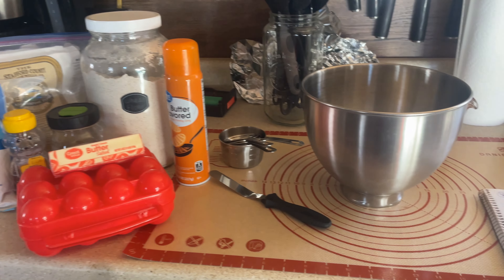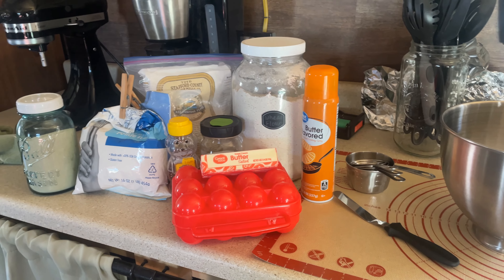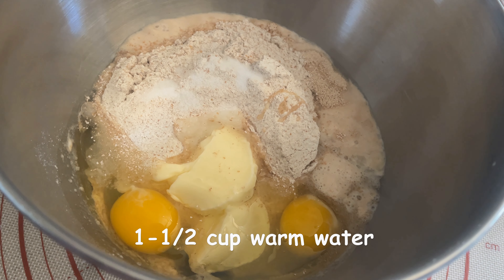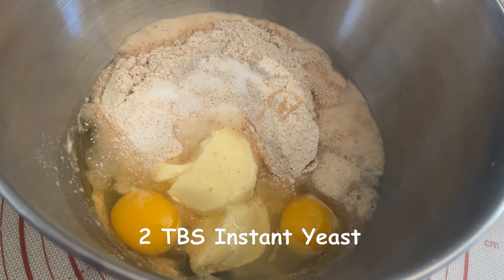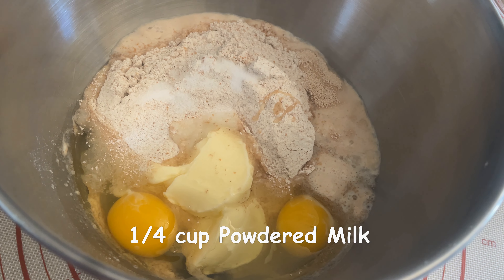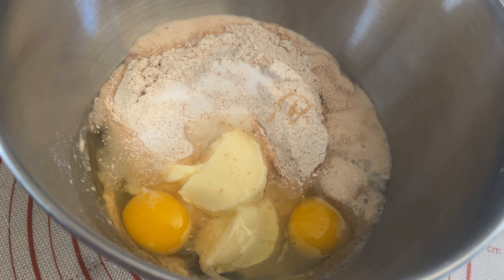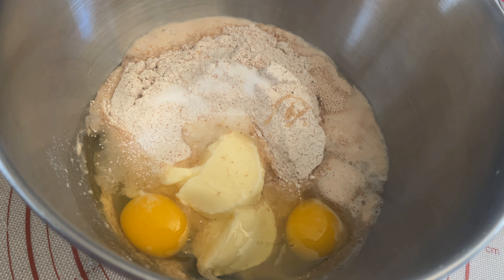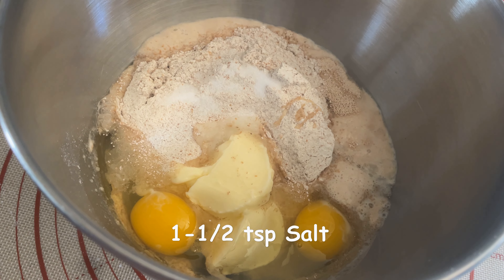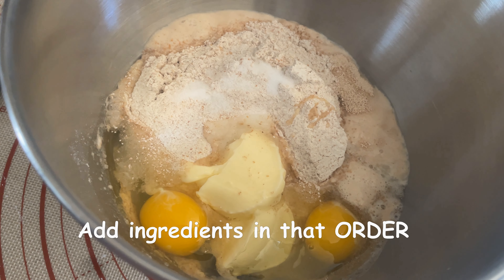I have all my ingredients together. I had made some biscuits and gravy this morning, so I had to clean things up, and I finally got it all together. So in my bowl I have put in: one and one-half cups warm water, two tablespoons of instant yeast, a quarter cup of honey, a quarter cup of powdered milk, a quarter cup of potato flakes, two cups of wheat flour, two tablespoons of softened butter, one-and-a-half teaspoons of salt, and two eggs. You put it in that order into the bowl.